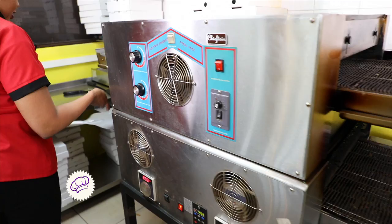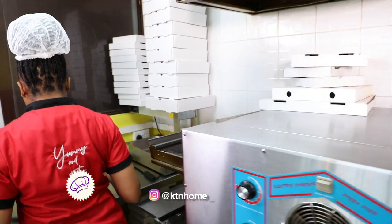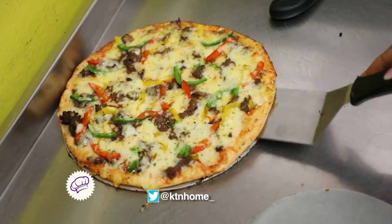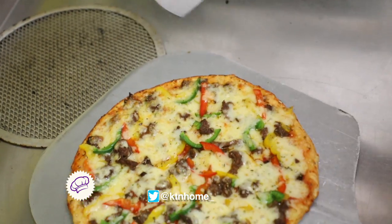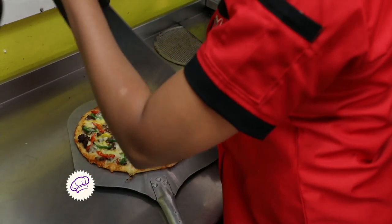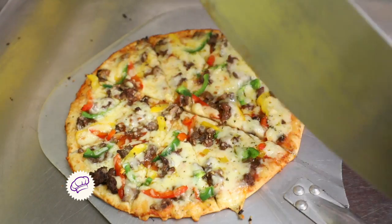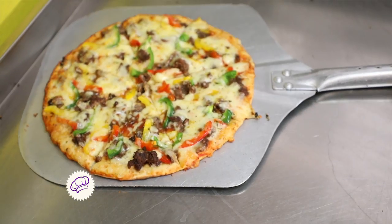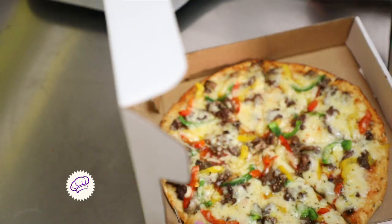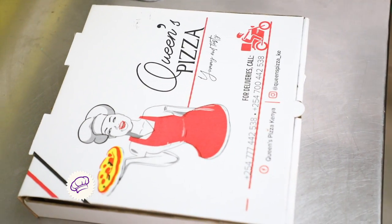We're going to dispatch it from the oven — it's very hot, and the pizza screen at the bottom is also very hot, so be careful not to burn yourself. You can see it doesn't stick because it's well done. We use our rocker knife to cut the pizza — we cut it into eight slices. Then we put it in the box for takeaway or delivery. Your pizza is ready to go.